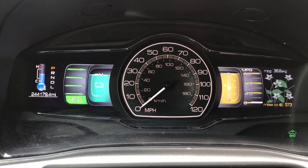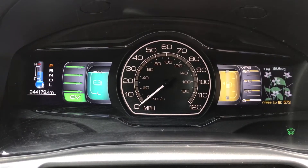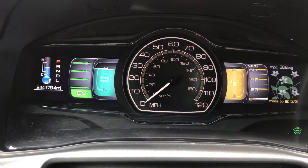Here we have a 2012 Lincoln MKZ Hybrid. I'm going to show you how to reset the oil life monitor in this vehicle.